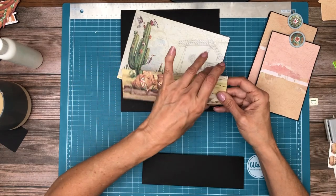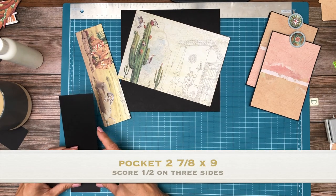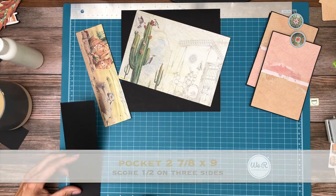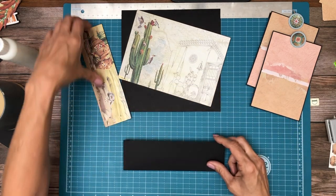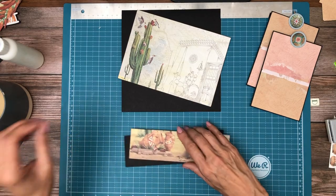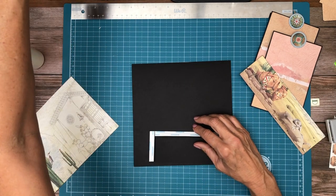I based the depth of the pocket on the image itself, and the pocket is going to be two and seven eighths — so two and seven eighths by nine. You're gonna score half inch on three sides, two and seven eighths by nine. Okay, so with that we are going to apply the pocket to the bottom of page three.